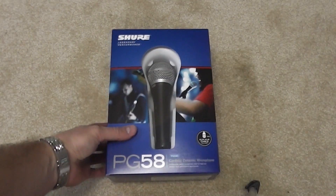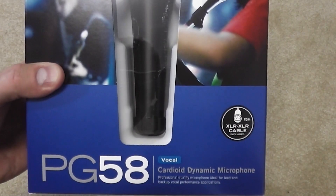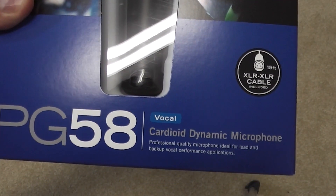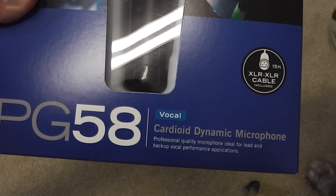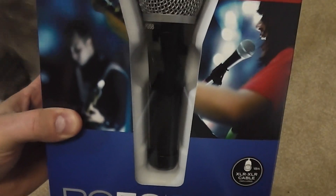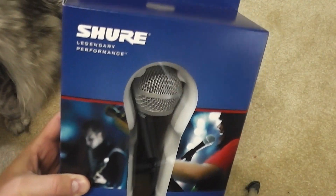Hey y'all, iRick Sky here back again with another unboxing video. Now this is the PG-58 Cardioid Dynamic Mic, a professional quality microphone for lead and backup vocal performance applications. In my case, YouTube.